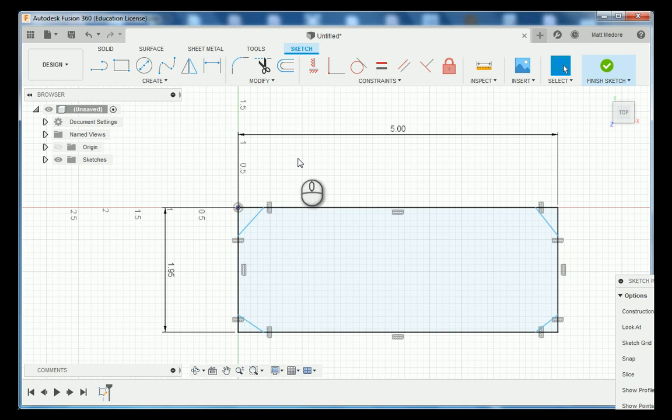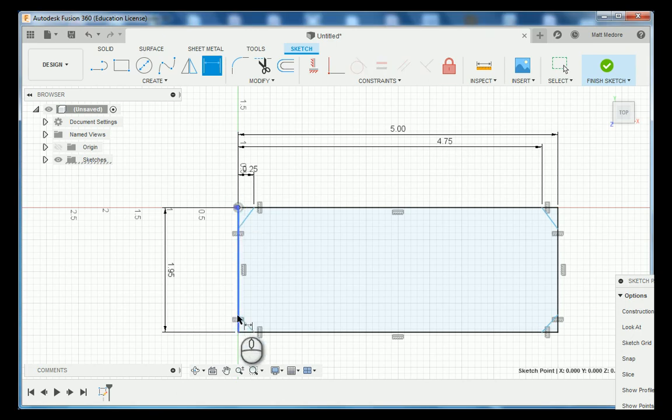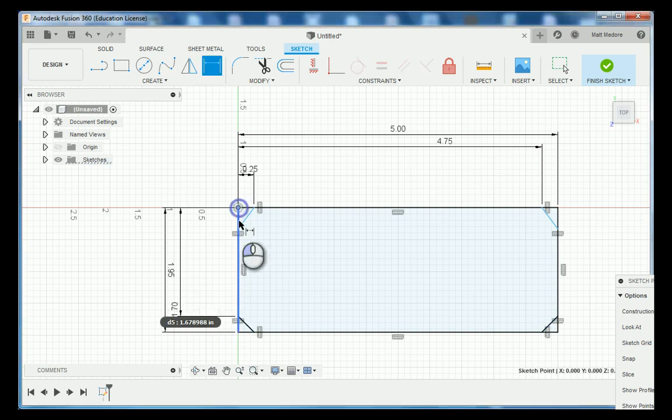Now that we have our lines in place, we're going to add our dimensions. From our origin over to here, this measures 250 thousandths. From our origin over to this location, this measures 4 inches 750 thousandths. From our origin to this location, this measures 1 inch 700 thousandths. And from our origin to this last location, this measures 250 thousandths.